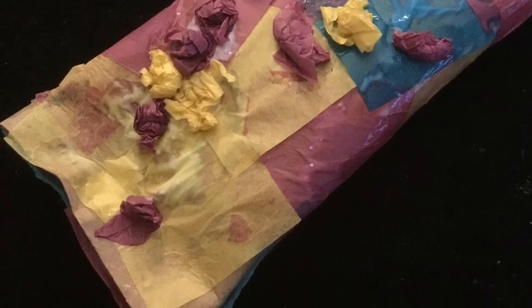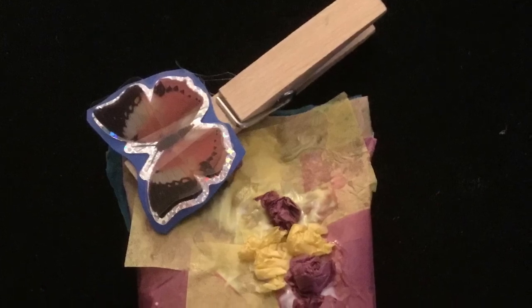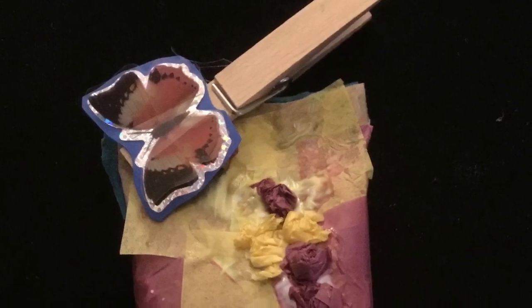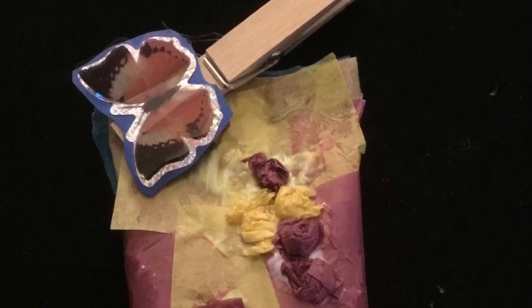You're going to do the reveal with the secret butterfly that came in an envelope — all you have to do is clip it on and let your child find it. Those are the stages of a butterfly.